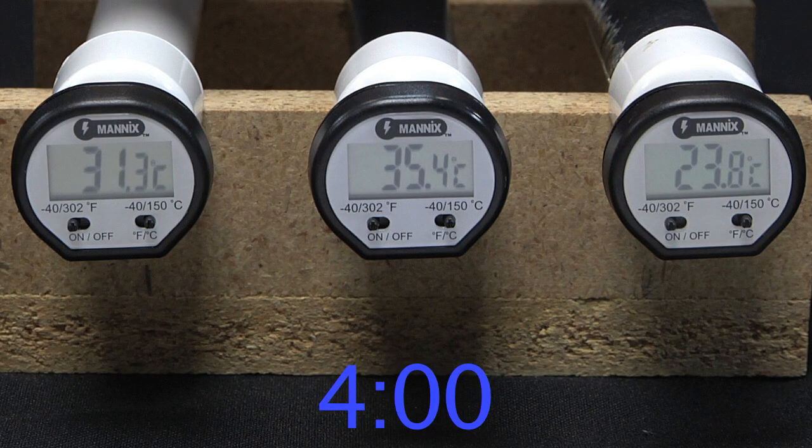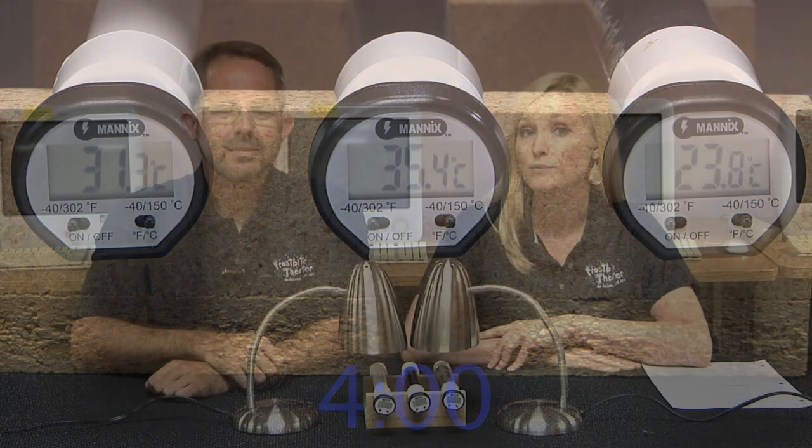Even before we graph the data, it's pretty obvious that the black pipe warmed up the most, and that should make sense. None of the pipes transmit light, so they either reflect the light or they absorb it. The black pipe reflects the least amount, so it must absorb the most light. The more energy it absorbs, the warmer it gets.